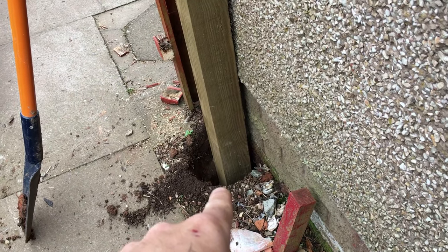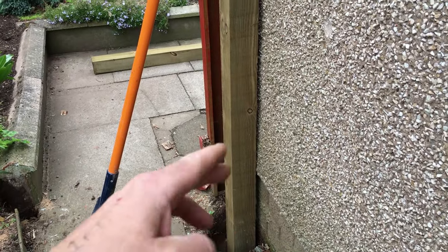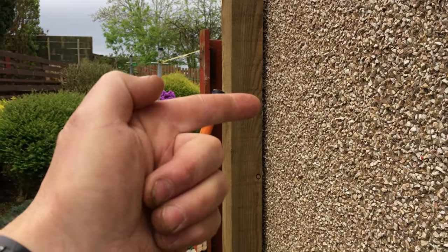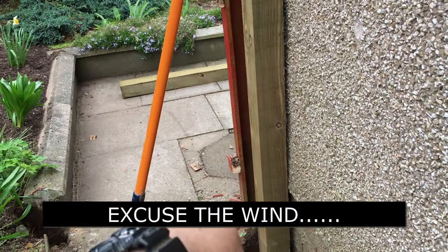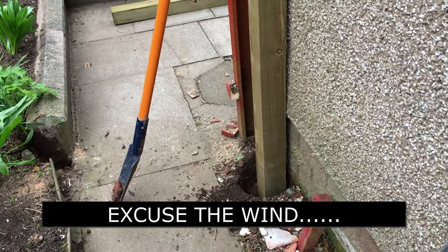This post is plumb, but what I want to do is bolt it to the wall as well as have it concreted in at the bottom. So what we need to do is scribe a bit out of here — that'll allow us to get it flush to the wall, put a couple of masonry fixings through, and also cement the post in. That's the strongest gate post you'll ever get.